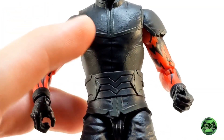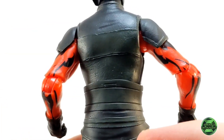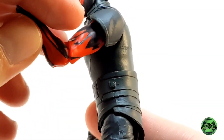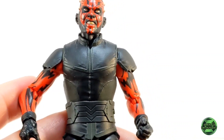Here's a look at the torso, and it features more excellent sculpting work by Hasbro. The attire on the torso is solid black — remember, this is the Battlefront 2 appearance, which is why we get the exposed arms. From what I've seen, this is very accurate to the game.